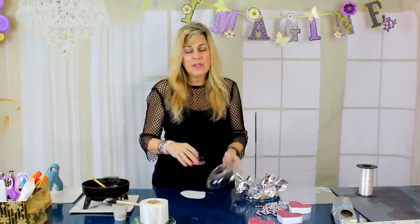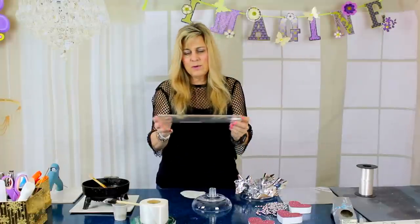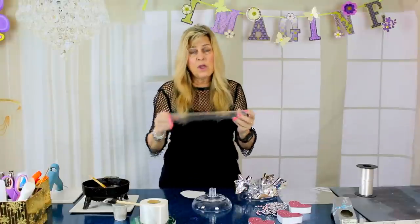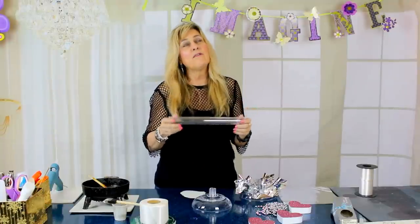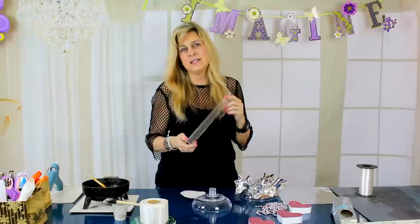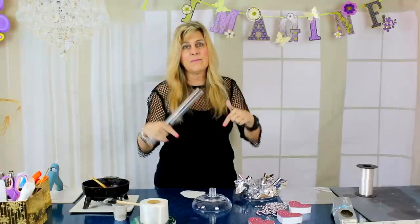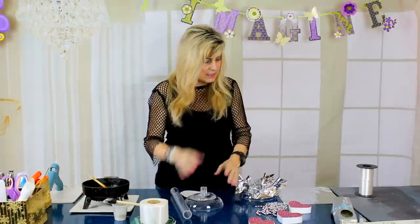I'm just going to go over a few of the items we're going to need for today's centerpiece so that if you want to make it along with me you can gather your supplies and we can make it together. First thing you need is a loamy dish, a loamy universal piece, and we're going to use a 14-inch loamy column. I'll put a link in the description box below where you can purchase these. You might be able to get them at your local floral supply store, but you can't buy these at the craft store — they don't carry them.